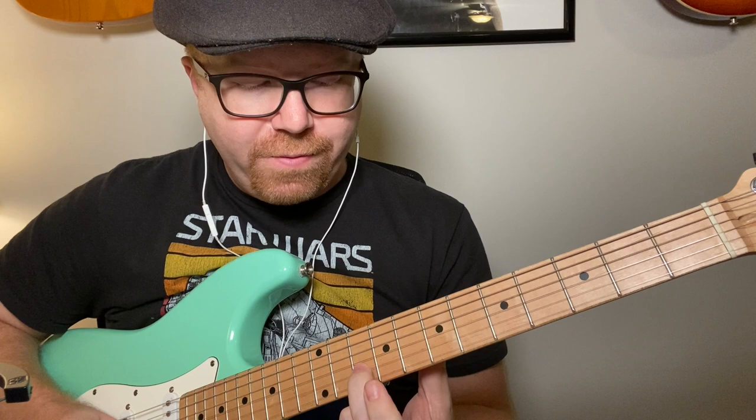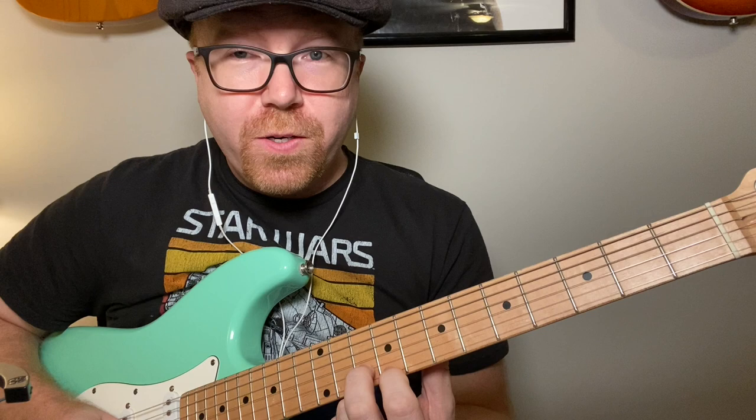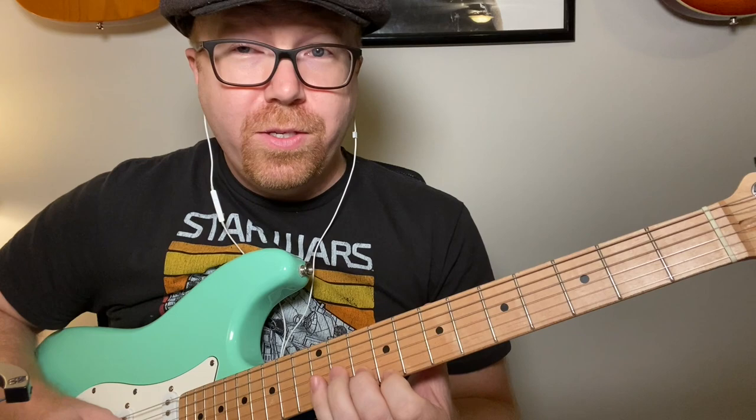You've got your first finger on the first string on the 9th fret, and you're going to walk it up in half steps. You're just keeping that rhythm going — it looks kind of weird but it sounds great.